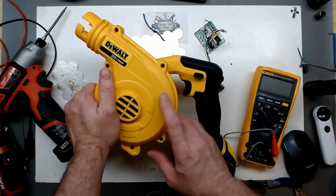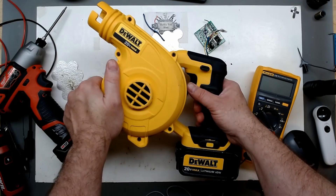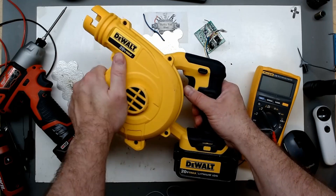If you liked this look inside this little DeWalt 20-volt max blower today, please like, share, and subscribe — thanks for watching.